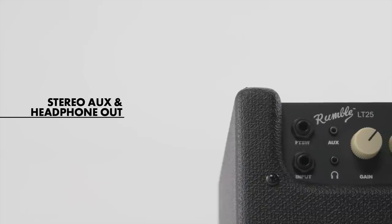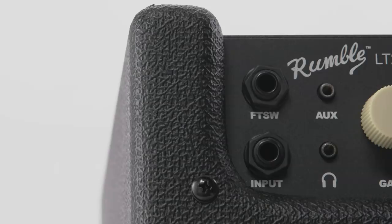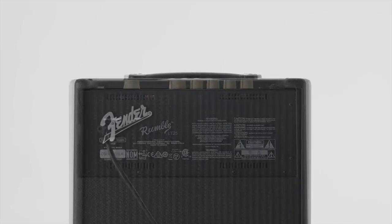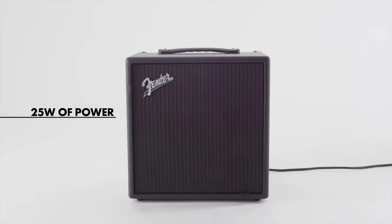The other great features of the Rumble LT25 are that it has an auxiliary in so you can play along with your favorite tracks, a headphone out for silent practice so you don't upset the neighbors, and a USB port for software updates or recording directly into your computer. It's also a solid wood cabinet so it's got a nice low end, and it has an eight-inch speaker with a port so you get a nice full low end even in a small size. So there you have it — the Rumble LT25, 25 watts of pure bass fun. Sounds great playing at home or with your friends. For more information, go to Fender.com and stay tuned for more videos.